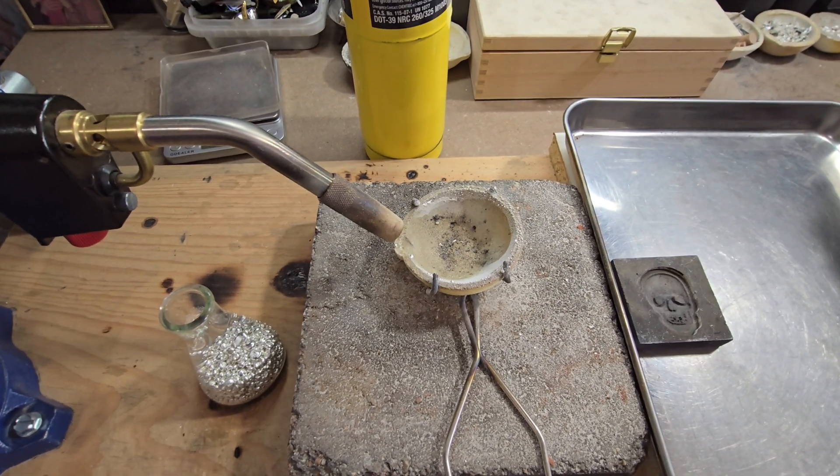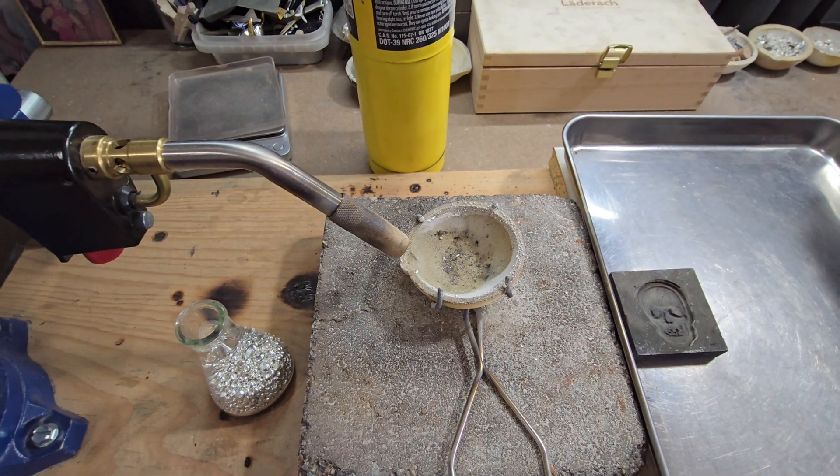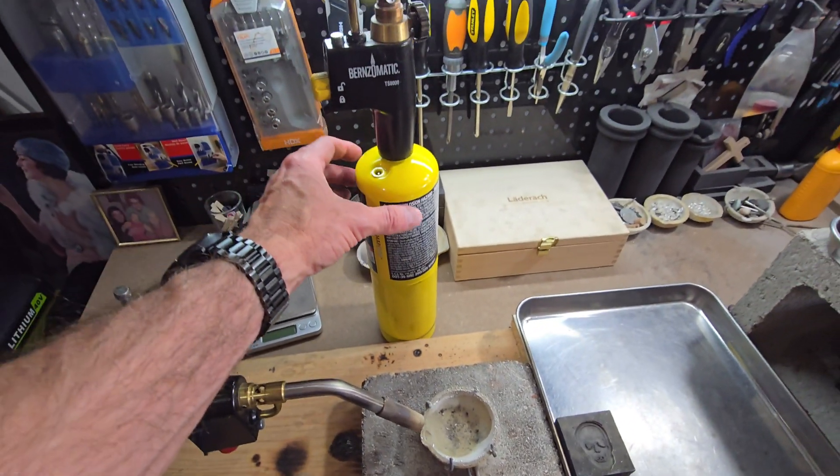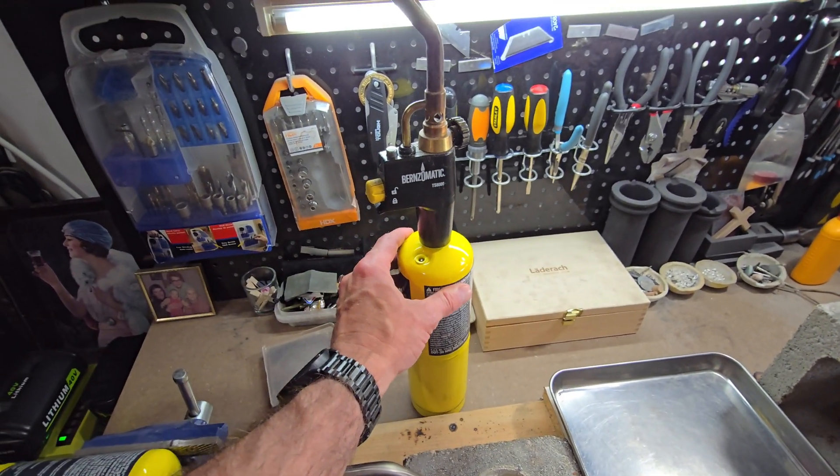In this video I'm going to show you guys how I melt and pour silver using a ceramic crucible and a handheld torch like this Burnz-O-Matic here.